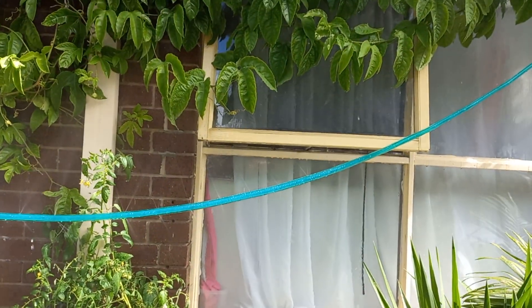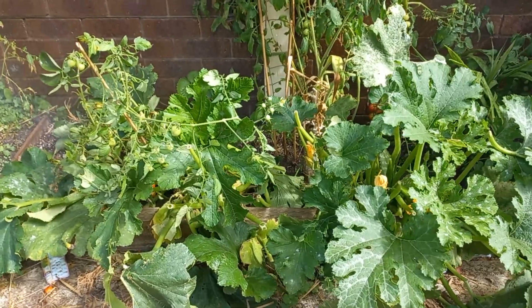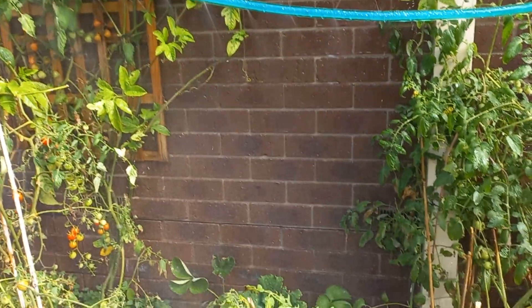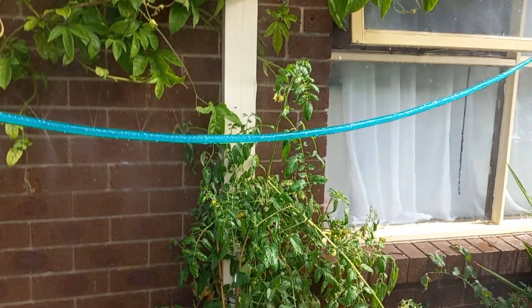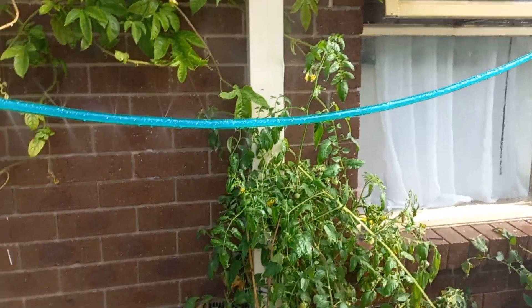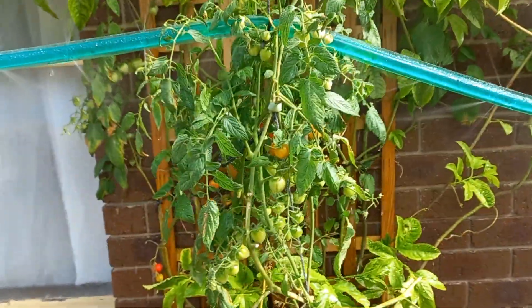So she's got this hose here — this is a super soaker, it's like a super soaker. How much are these? Eight to ten dollars from Bunnings. Man, they're cheap as.